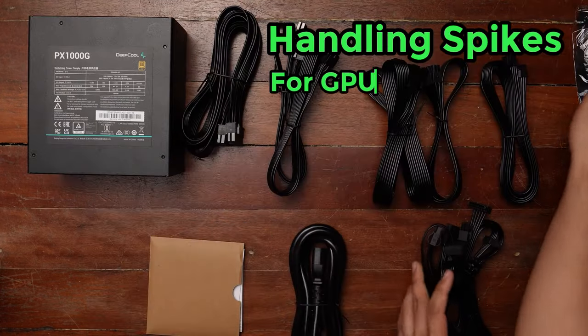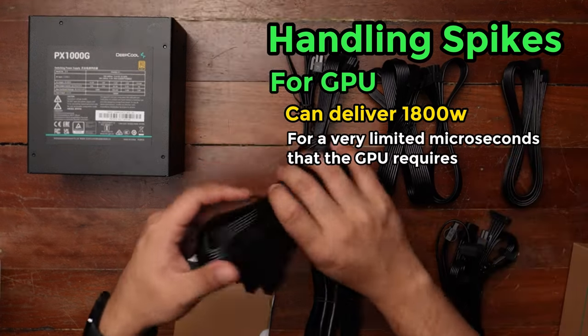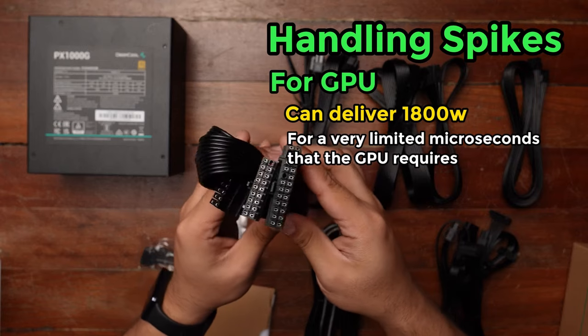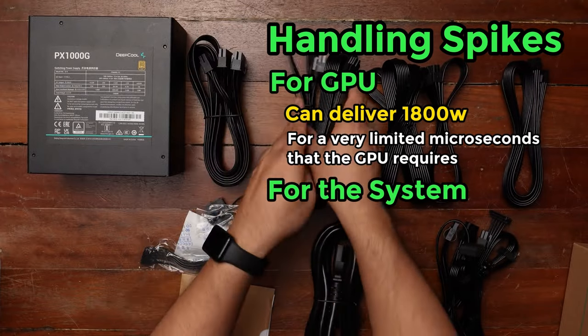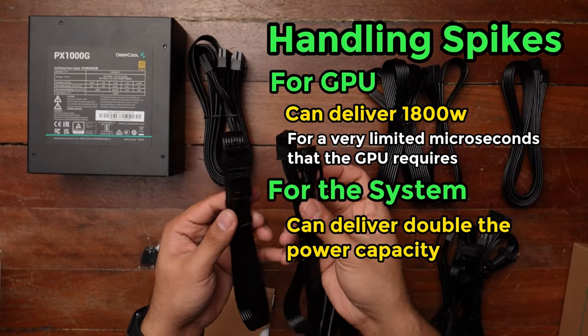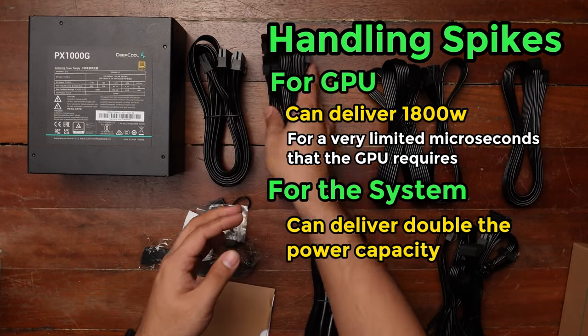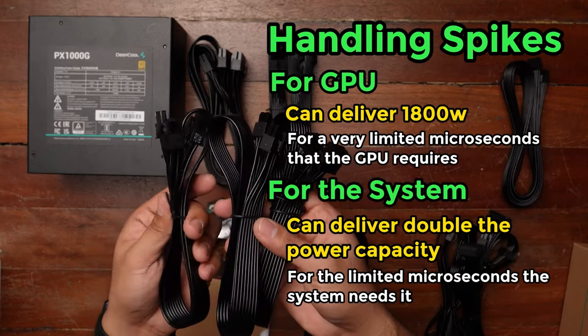To handle those spikes, these PSUs can deliver 1,800 watts — just for that very limited microsecond timeframe that the GPU needs it. That's just for the GPU, but in case the whole system needs power suddenly for whatever reason, both these PSUs can deliver double the power capacity to the entire system, again just for those microseconds that it needs it.